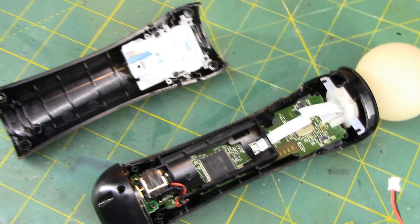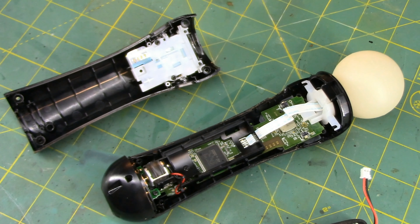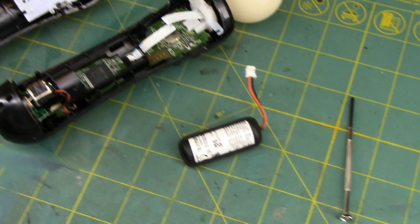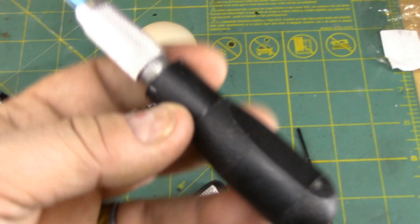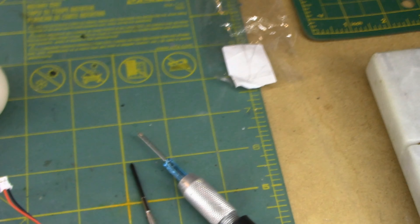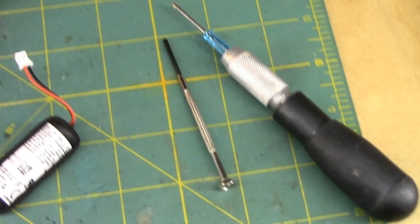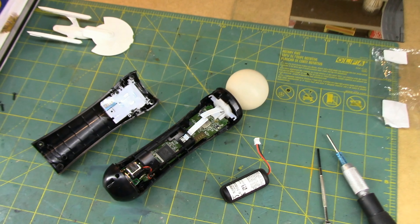But there you see the inside of a PS4 VR wand controller. I'm going to have to send this back unfortunately, but this handle did help in getting some torque for the little screwdriver. Otherwise I don't know what Sony does with their screws to keep them in there, but my God it was hellish to get those out.